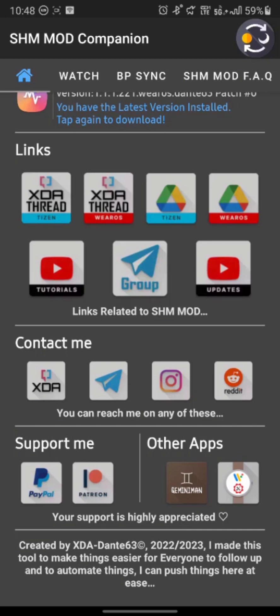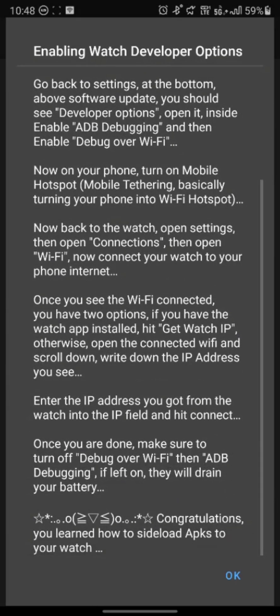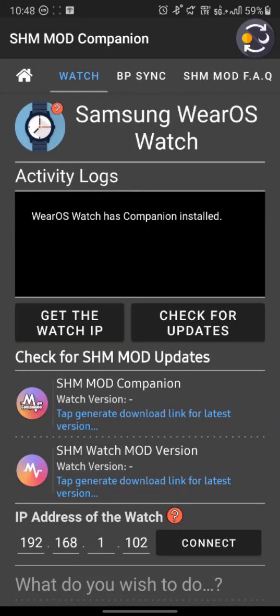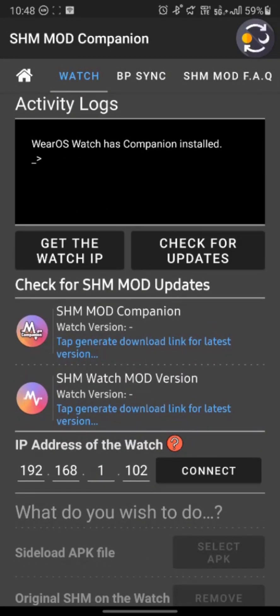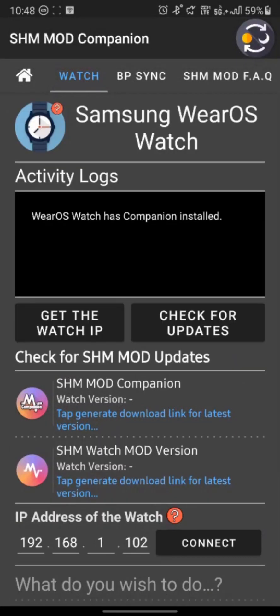From the Wear OS Manager, I was able to improve the SHM Mod Companion — specifically by going into the Watch section, where a complete makeover has been done. You can check for updates and get the watch IP address. In this section you will have the enabling of developer options, an explanation about all of this, a watch icon with a question mark, and the IP address of the watch — also with a question mark — which will give you the same dialogue.